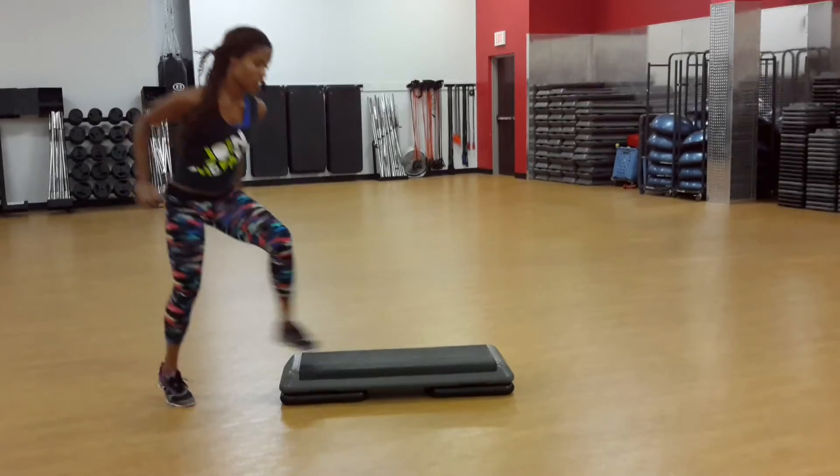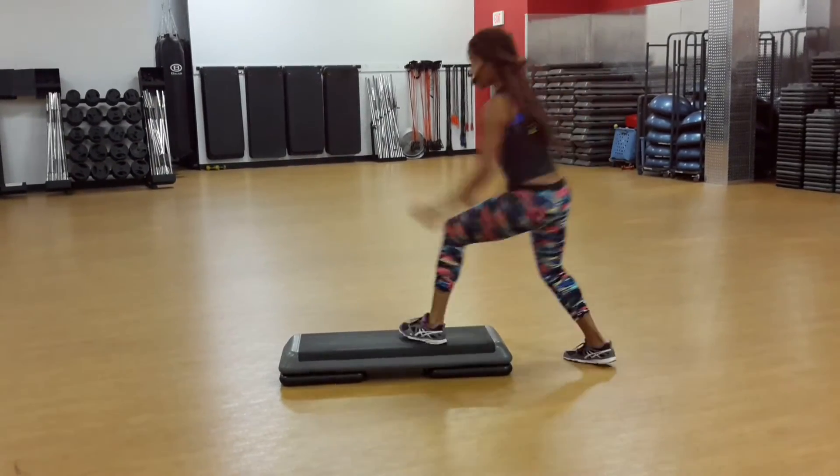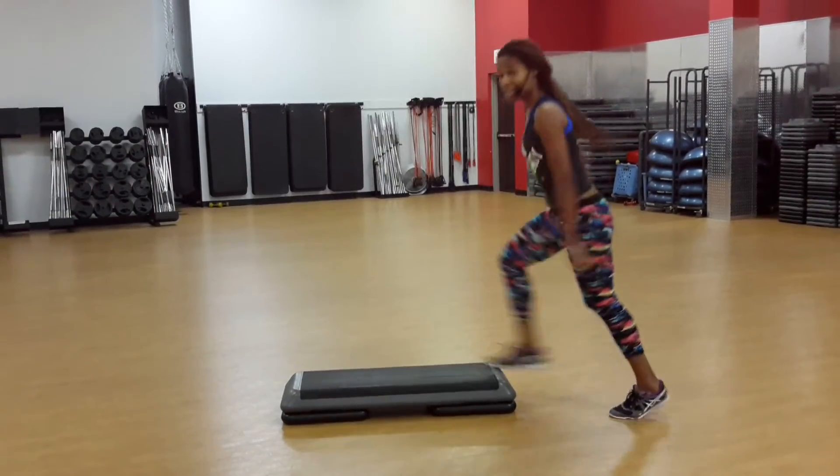Another option you can do is also turn in. If you clear it — over the top, turn in.